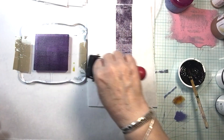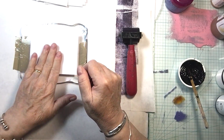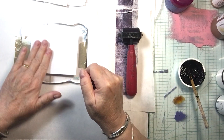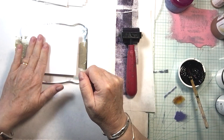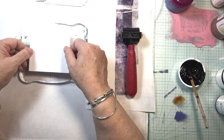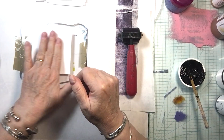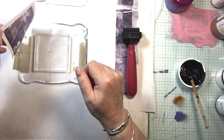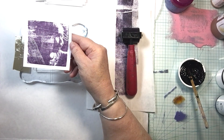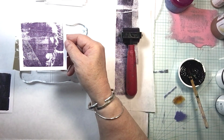You're going to learn over time how much of this you need. I do have my brayer off to the side just in case. If you're not having good luck, start with a tiny little plate rather than a huge one — you can control all your variables better. I'm liking this. I'll take just a little bit off — if you take off too much you won't get a good print. How long do you leave it on? You can kind of pick it up and see if it's doing something.